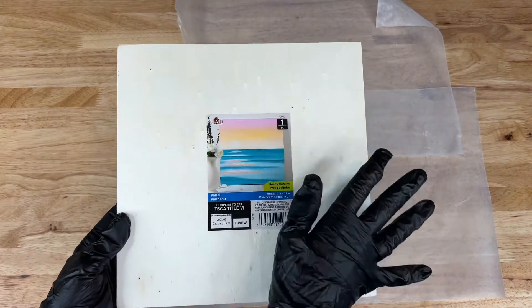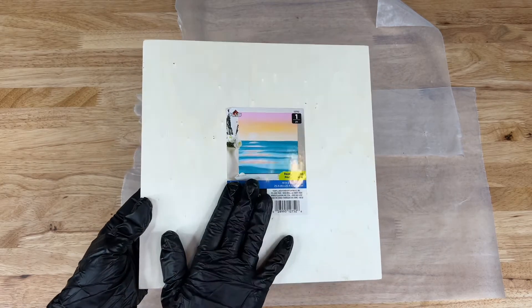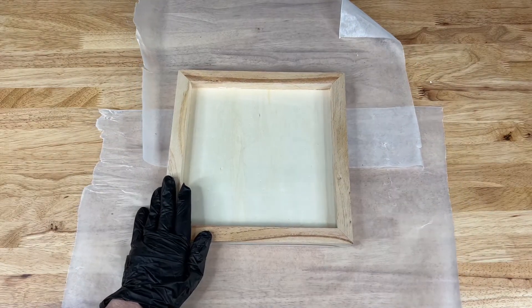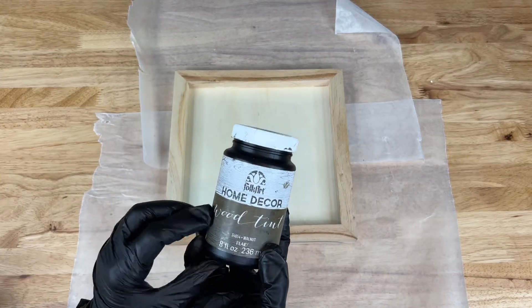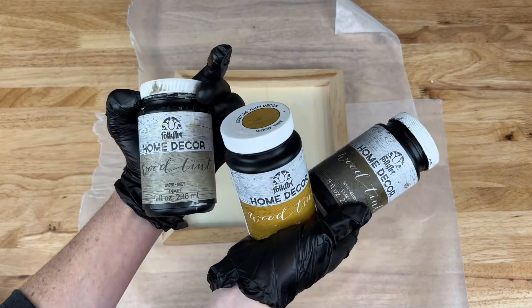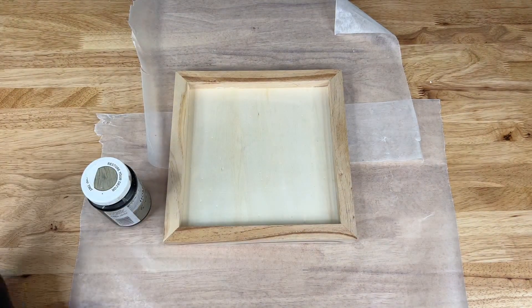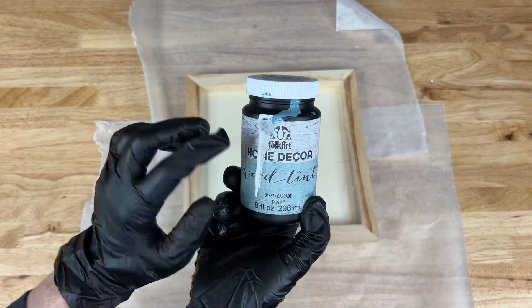For today's project, I purchased a template — it's basically a ready-to-paint template. You can do anything to the front side of it, but today I'm actually going to flip it around and utilize the back side of it. I've protected my surface and I have gloves on for this next step. I'm a huge fan of Folk Art Home Decor Wood Tint, which comes in walnut, oak, a beautiful gray, white, and cascade. For today's project, I'm going to be using the Folk Art Home Decor Wood Tint in the color cascade.